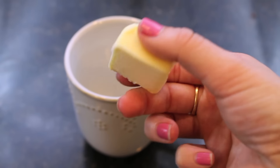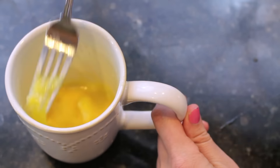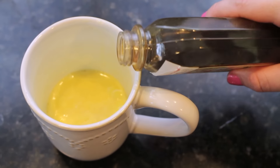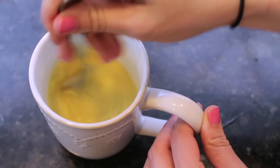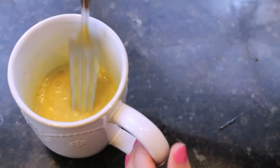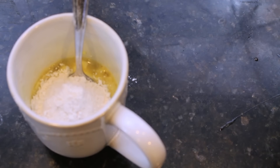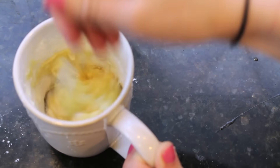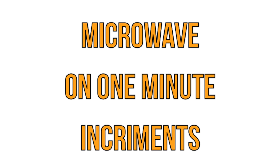To make this mug cake, you want two tablespoons of butter and one egg — mix them together until incorporated. Then add about two tablespoons of milk; I'm using almond milk. Next, add one tablespoon of vanilla extract, then one fourth of a cup of sugar, which seems like a lot. After mixing, add a fourth of a cup of flour and just a little dash of salt, then mix everything evenly. Once done, throw it in the microwave on one to two minute intervals until the cake is completely cooked.